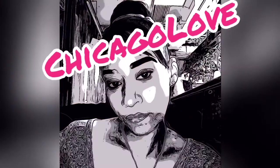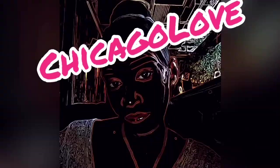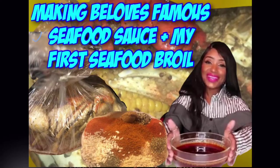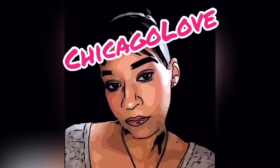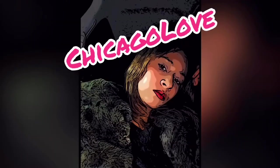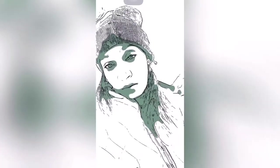Hey guys, I'm back with another video. I've been gone but I'm back. This is the making of a beloved famous seafood sauce — it is my very first seafood boil and I'm going to bring you guys along so you can see what I went through and how it came out.